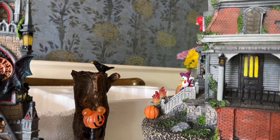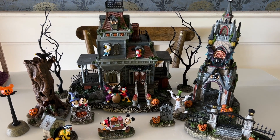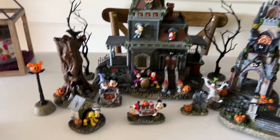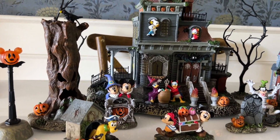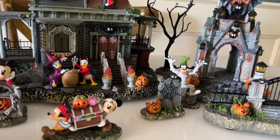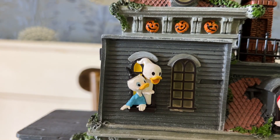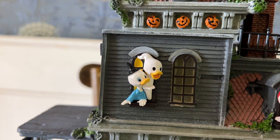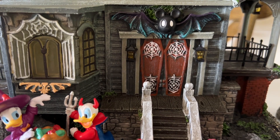The craftsmanship on these goes all the way around. You could arrange this in lots of different ways, and I'll make sure to post an update video during Halloween season, so make sure to subscribe and come back. I have plans for a lot of Halloween content — it is one of my favorite holidays.